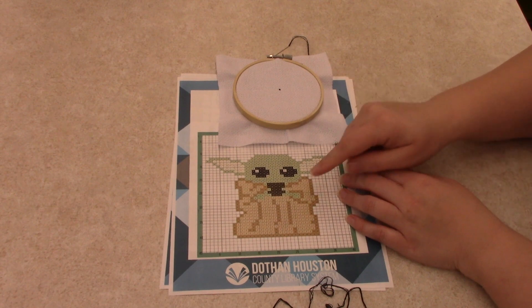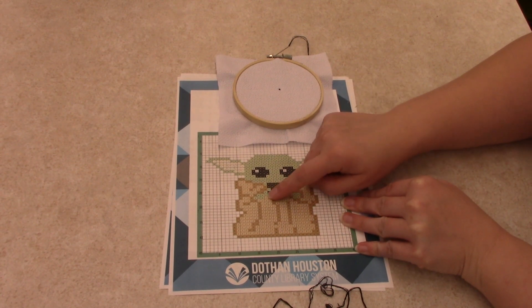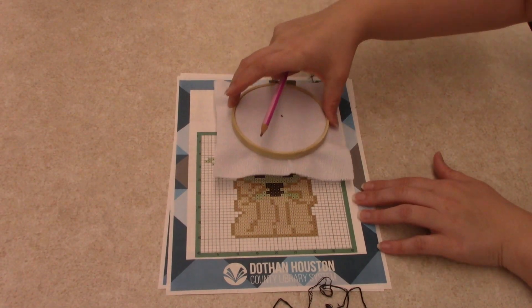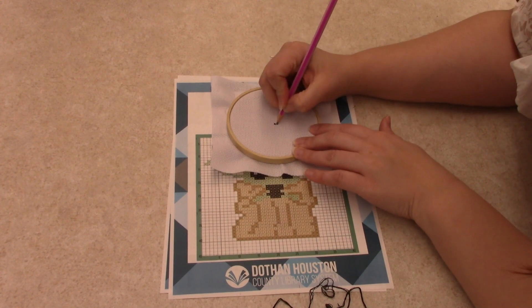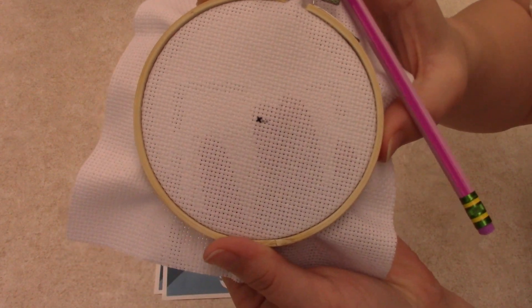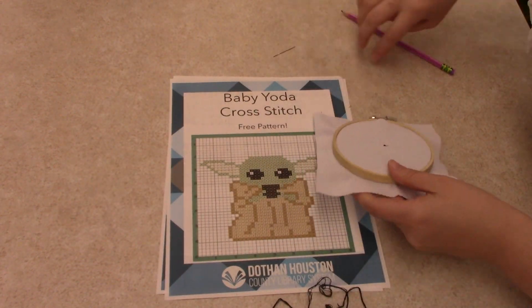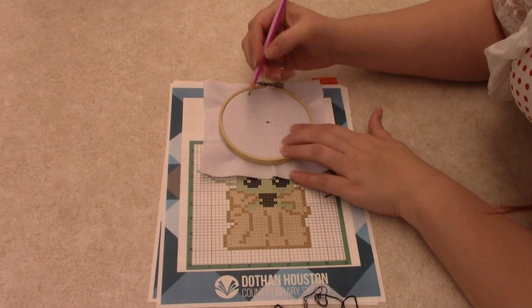To read the pattern, we're going to count: one, two, three — that's three crosses for three squares. I like to cheat — I'm going to use a pencil. Two, three — and just put a dot over the end of each square. I'm going to continue to do that for all of what is going to be black.